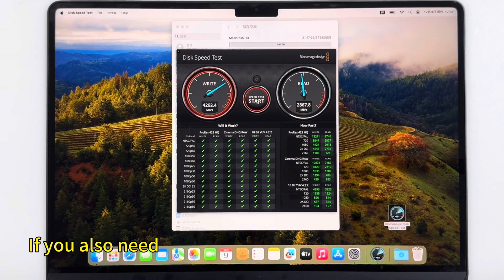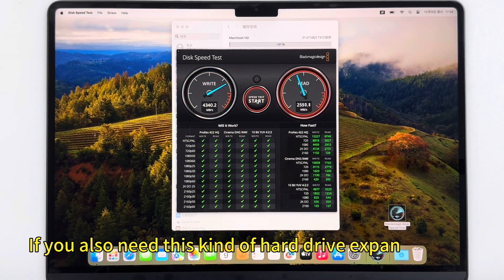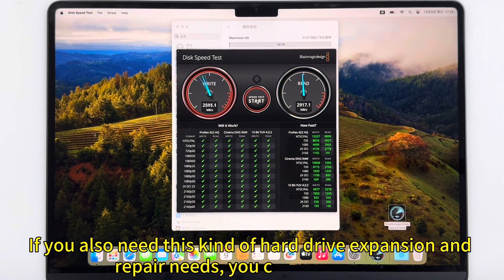If you also need this kind of hard drive expansion or repair service, you can contact us.